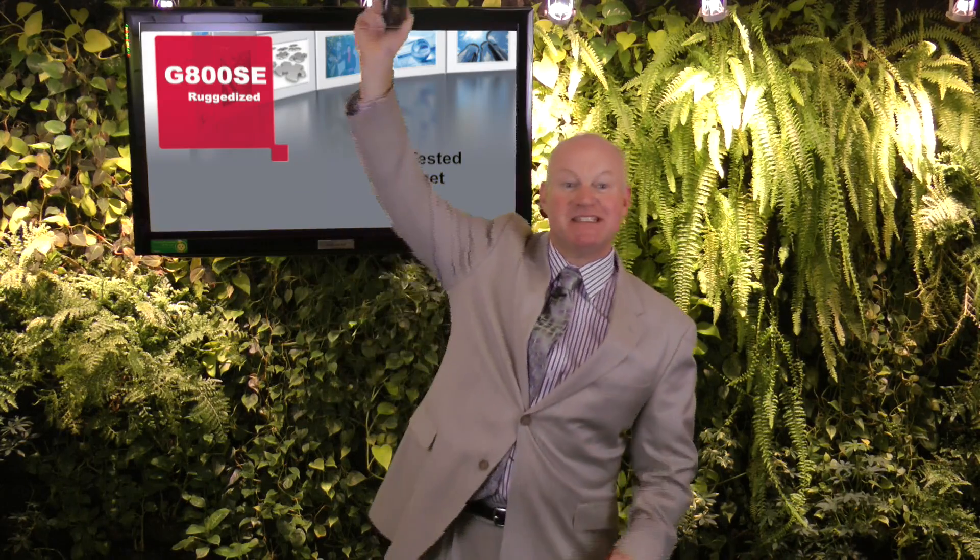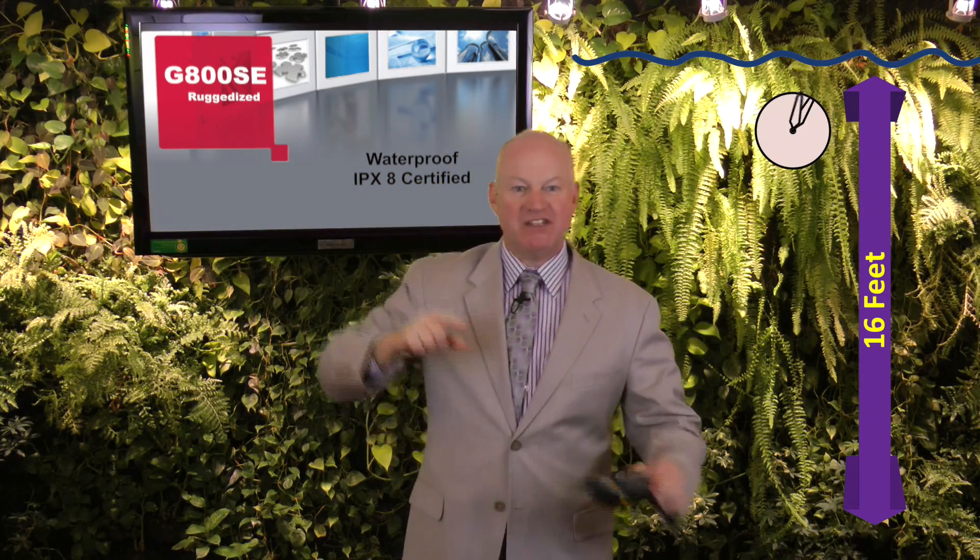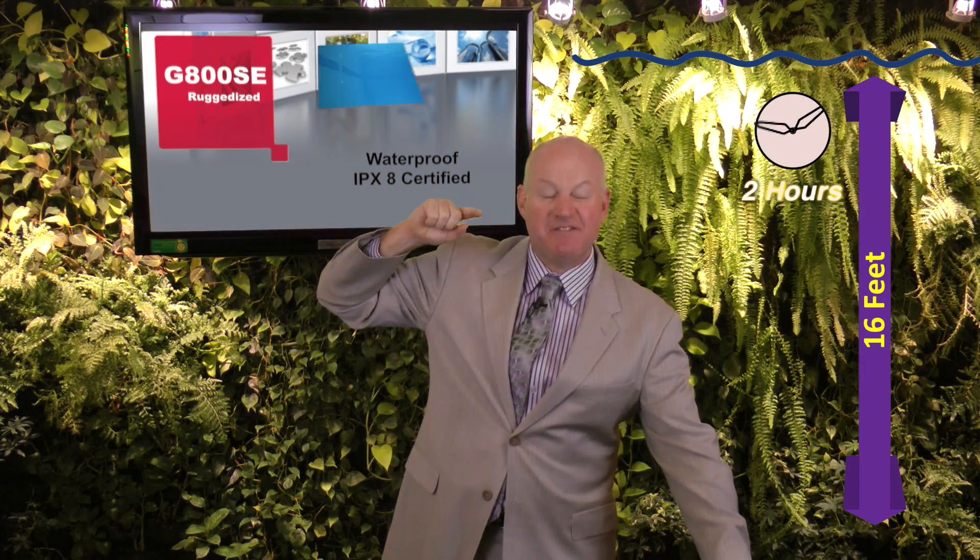When handling the camera, the first thing you notice is the ruggedized design — robust in nature, impact resistant, and durable if it takes a tumble. It has been drop tested from 6.5 feet. Its waterproof rating is IPX8 certified, equating to a submersion depth of 16 feet for two hours.